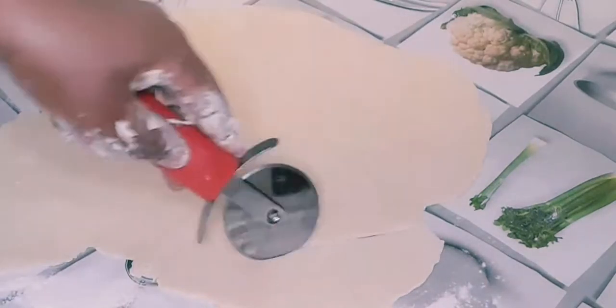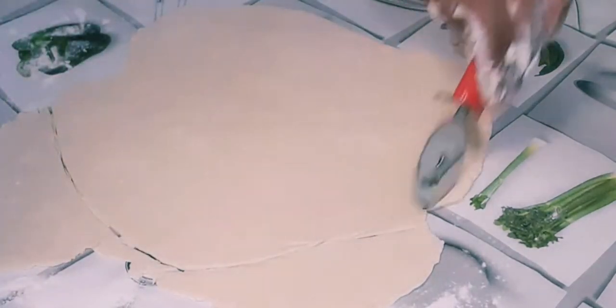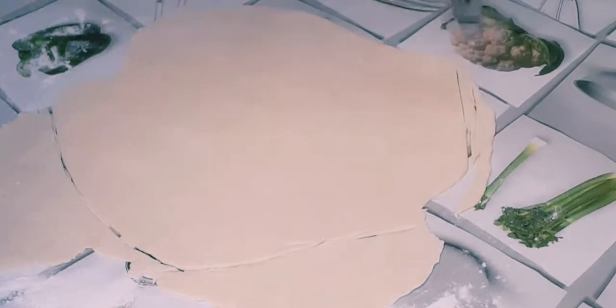I think I'm done now, so I'm going to use a pizza cutter to shape the edges out. I want it to fit in my pan, so I'm going to shape it out and place it into the pan.